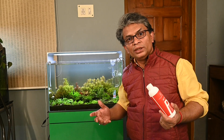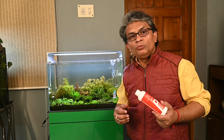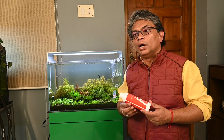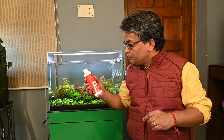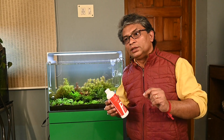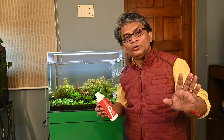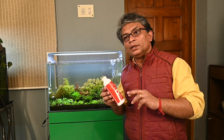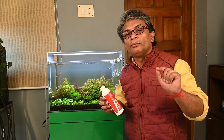There are many products available in the market that remove both chlorine and chloramine from water. I'm going to talk about one such product — APT Pure from 2HR Aquarist, Singapore. As I always say, this is not the only product; there are many others in the market. You can use anything to remove chlorine and chloramine, but this product specifically has some very good points, which I'm going to describe now.